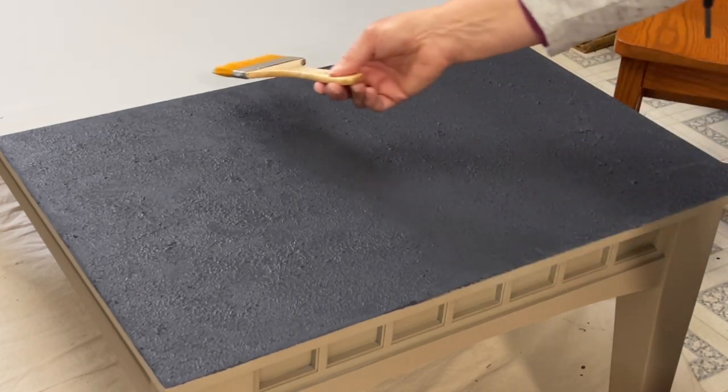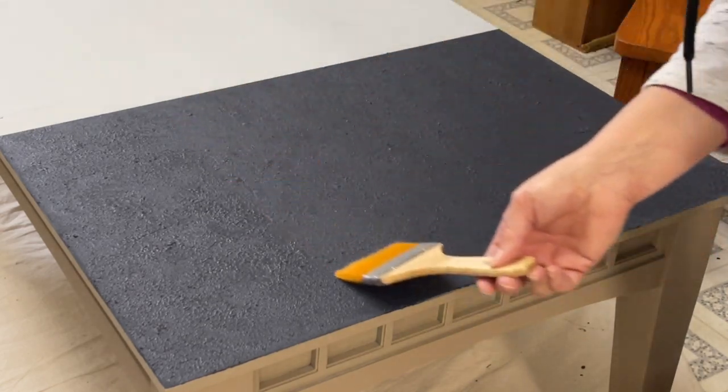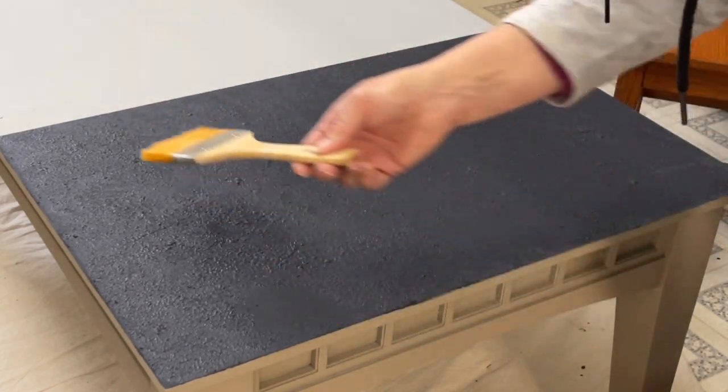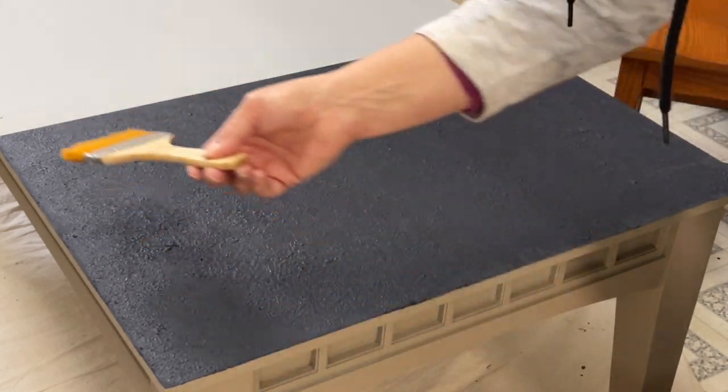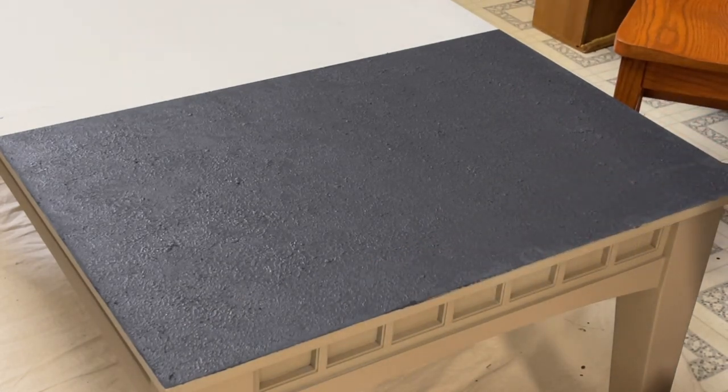I'm going to let it dry for a few hours and then I'll come back and show you what the next step is. What do you think I'm going to be making? While you wait, take your guess as to what design item is going to be coming up here.